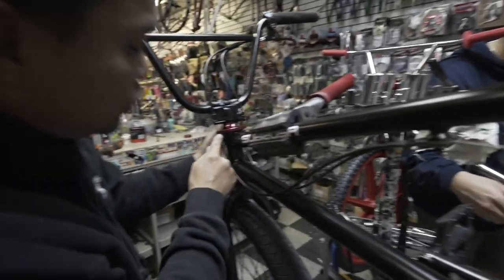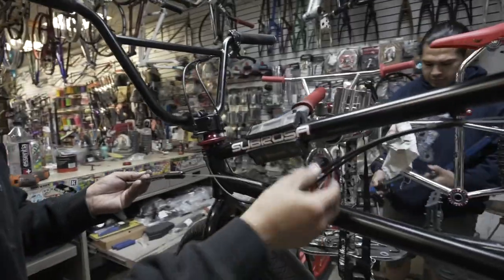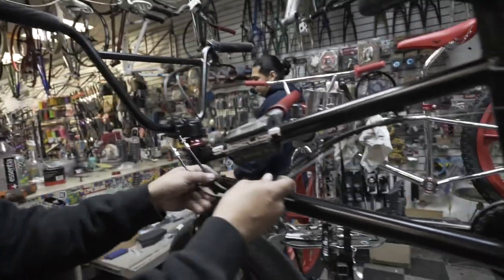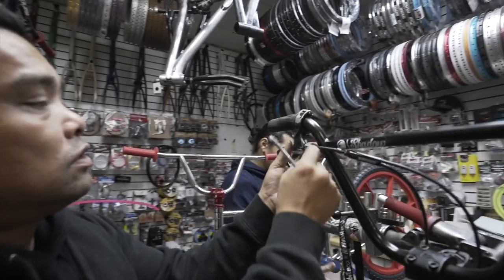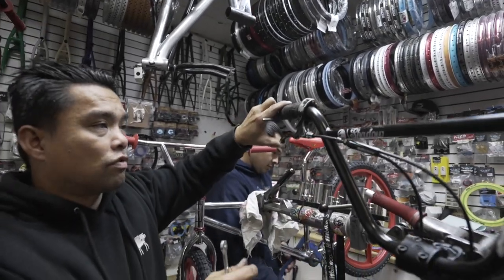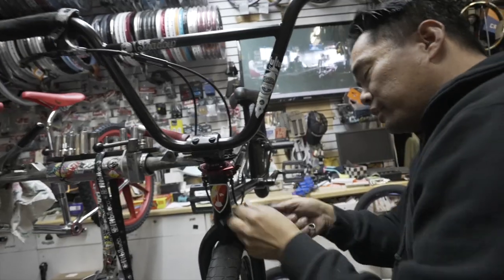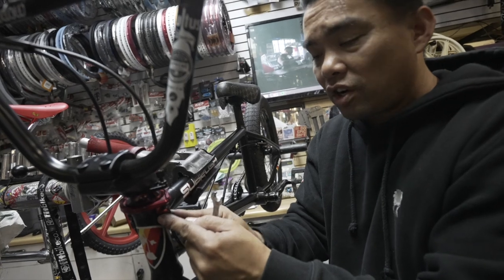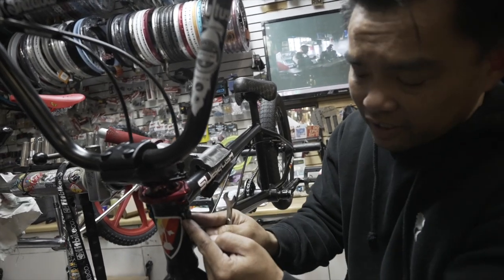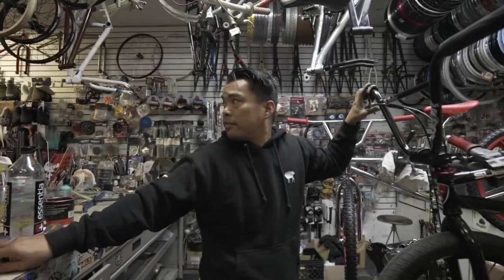If you have the two into one — the classic one — there's more adjustability versus this. Comment which one you guys think is better for you and why. Now everything feels great. I'm going to lock this thing in. Some of you guys forget to do this — what happens when you ride the bike is these things start coming loose. And when this thing turns a little bit, the whole gyro goes out of whack.